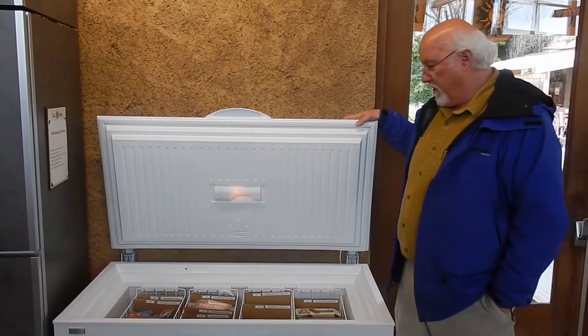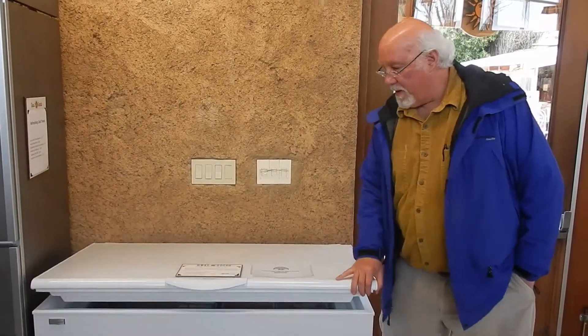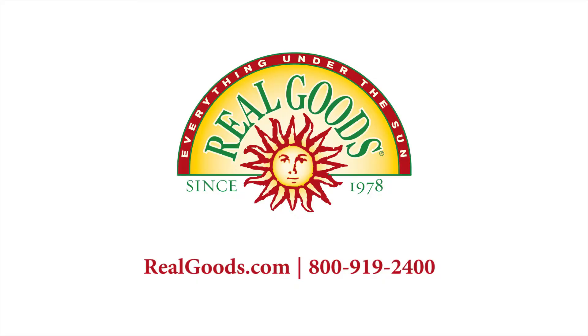We use it here in the stores to keep our popsicles and ice creams cold. They make many different sizes, from about 2 or 3 cubic feet all the way up to this large 8 cubic foot unit. Highly recommend the Sundanzer Freezer.